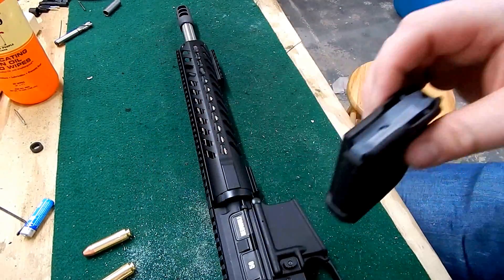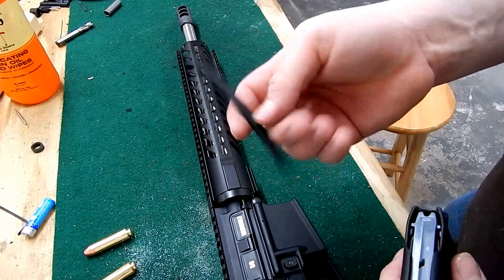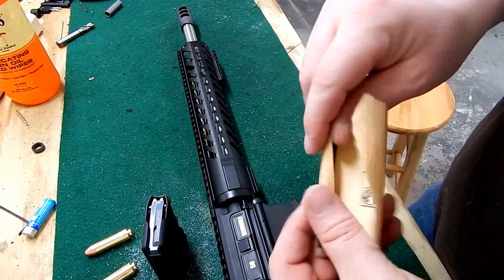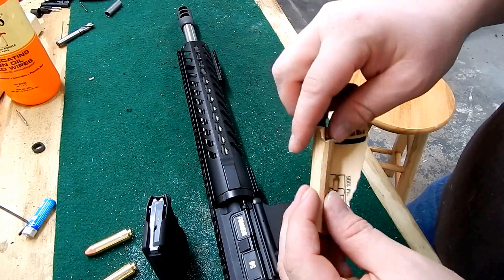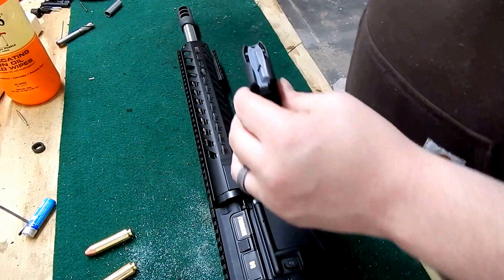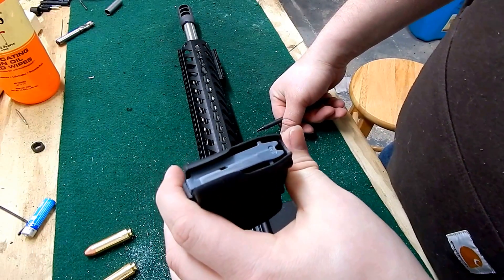Pretty easy to do — I just took this broken cleaning rod and wrapped sandpaper around it. Started with about 150-grit to take off a lot of material quickly and get a rough shape, then went back with 600-grit to make it look more polished.